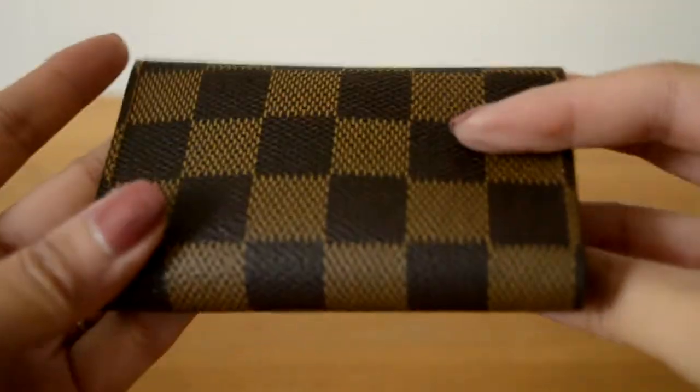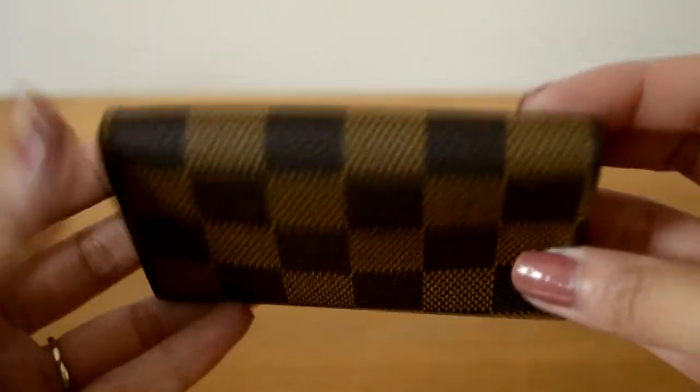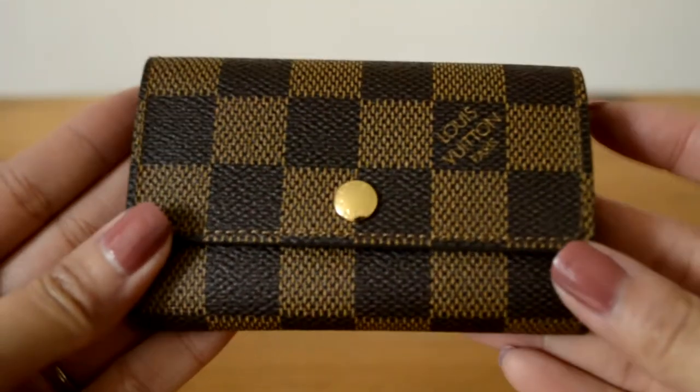I'm so excited, I'm actually shaking! This is what I got — the Louis Vuitton six key holder in the Damier Ebene print. I actually got the four key holder many years ago but found it was too small — my car keys were always dangling out, which defeated the point of having keys protected so they wouldn't scratch the inside of my bag. I ended up selling that one. Then I bought the Cles but again my car key wasn't fitting inside, so I thought I'd give this one a try. Mimi from Minks For Me highly recommended it, so I thought I'd give it a go.